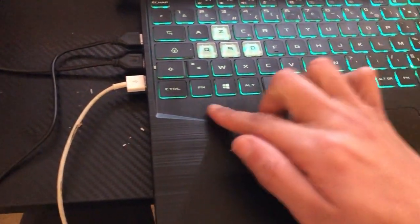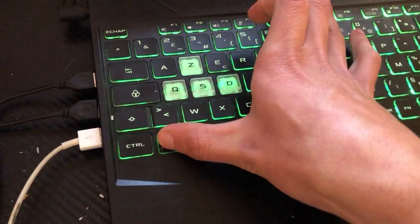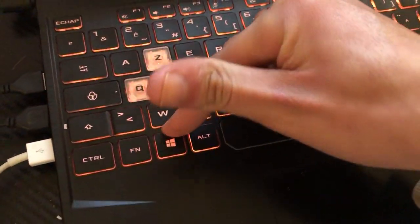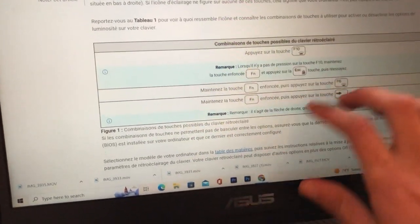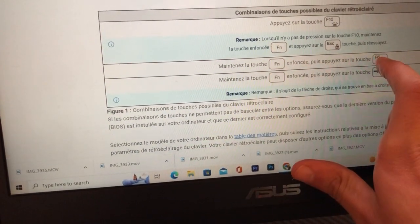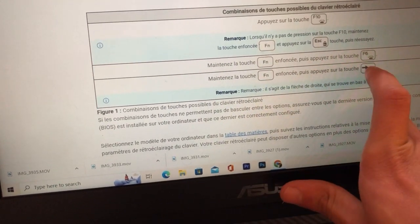Now let's say that this doesn't work — you want to click on Fn and F7 at the same time. If that doesn't work, you want to click on Fn and F6.